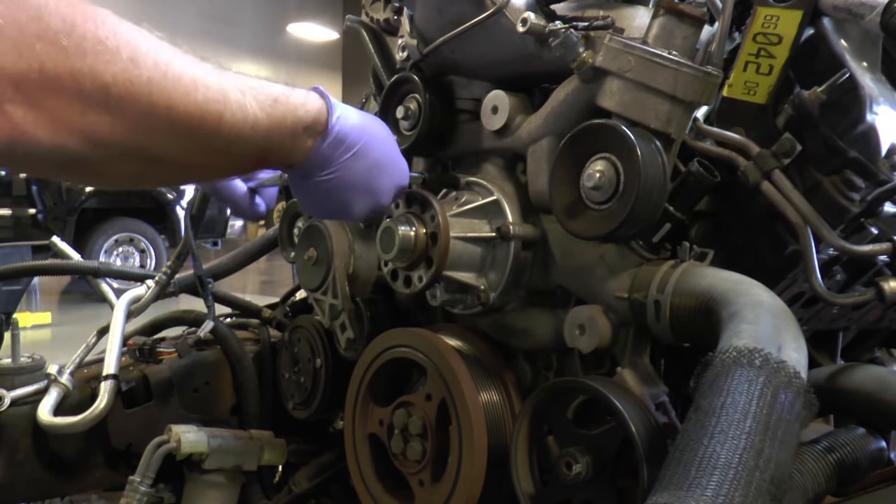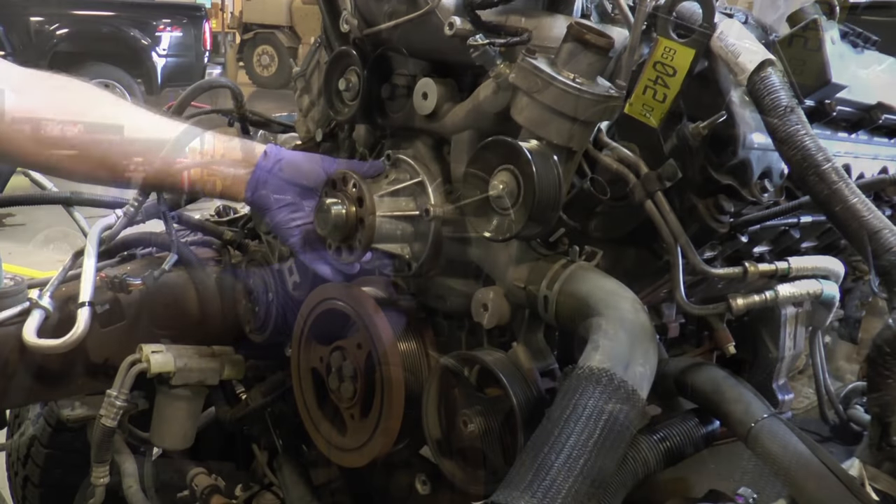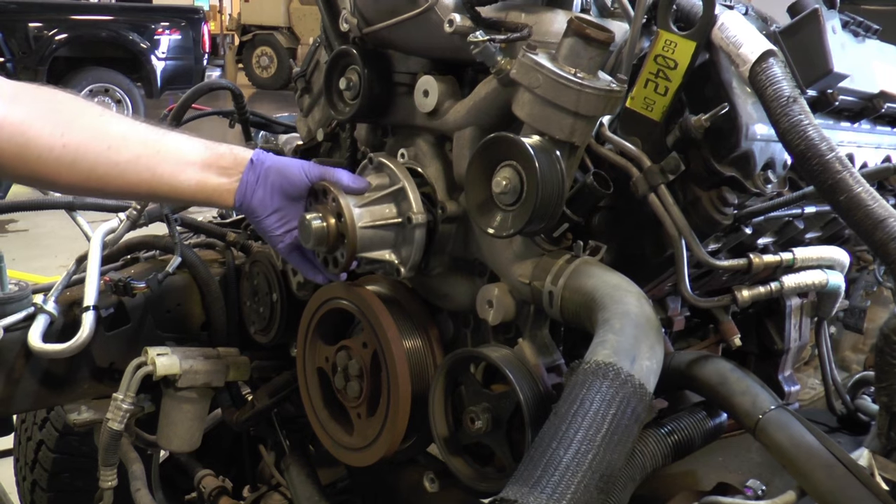Here you can see we're removing the old six liter water pump. This has a plastic impeller on it, prone to failure, so we eliminate that with the bulletproof water pump.